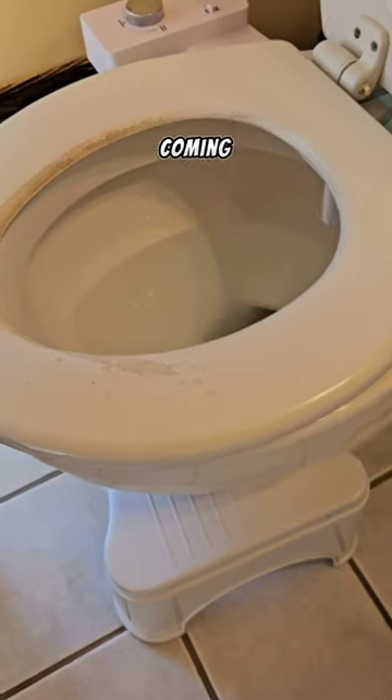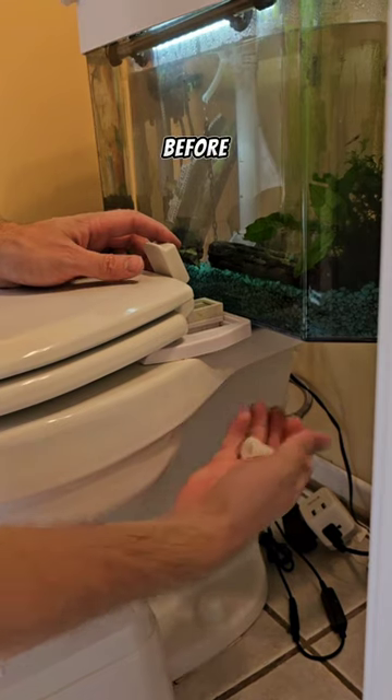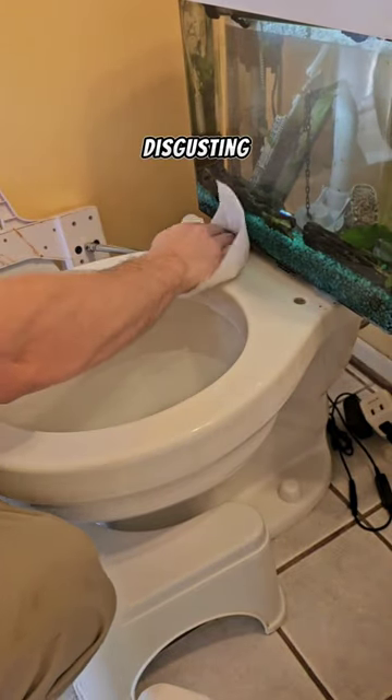Well, this saga is unfortunately coming to an end. The toilet seat needs to go, and if you've never replaced one before, it's pretty easy. There's just a screw on the top and a nut on the bottom that you have to remove, and if you have a bidet, it's actually pretty disgusting underneath.